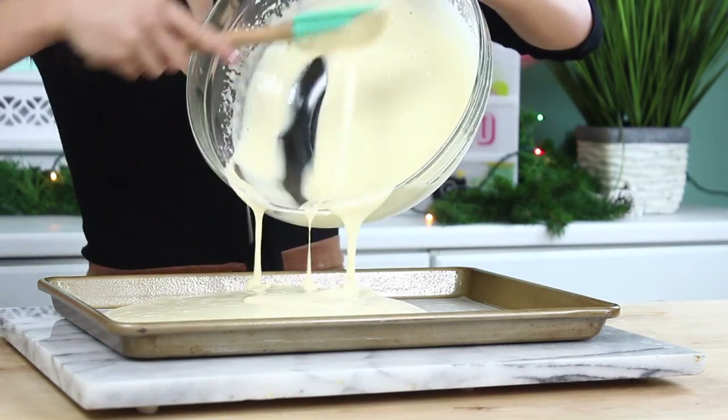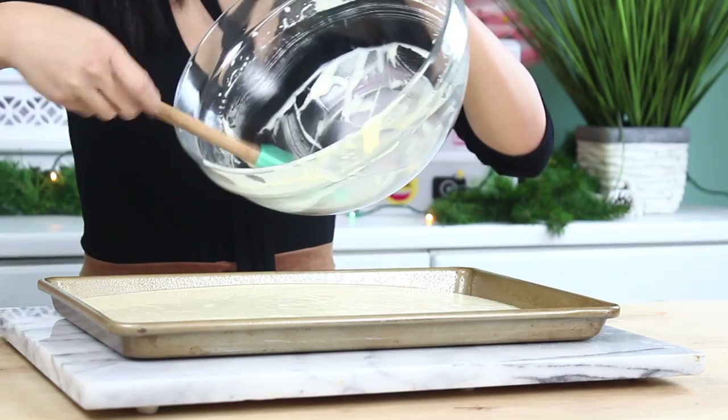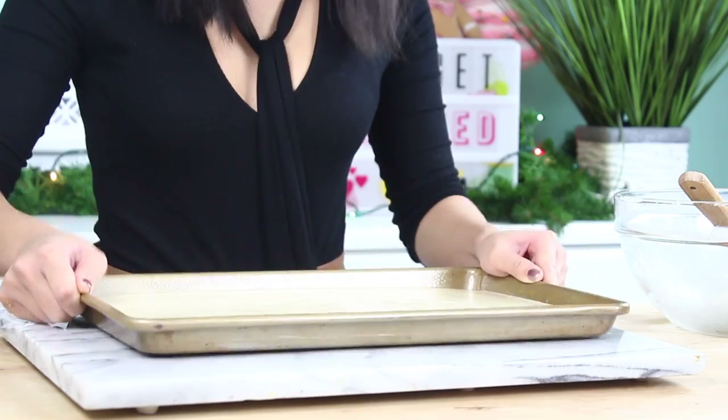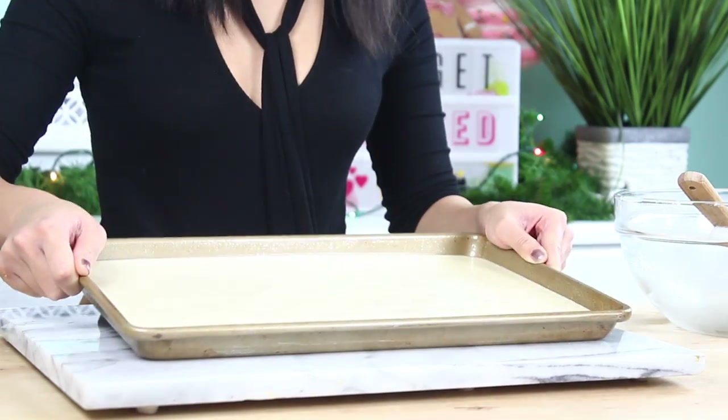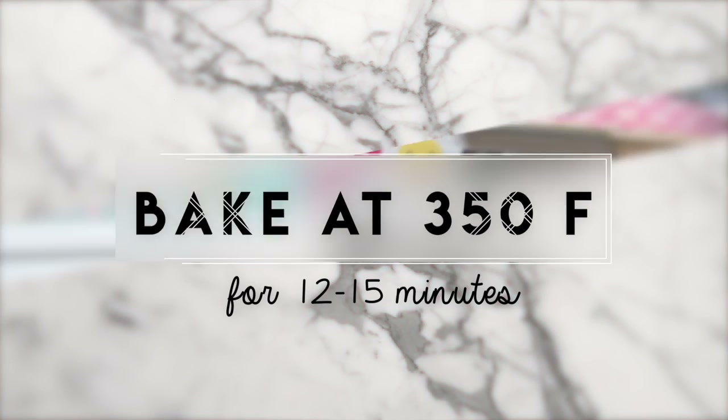Now we're just going to pour this into our prepared pan. This is just a 15 by 10 inch baking pan and I've just greased it and lined it with parchment paper. Now I'm just going to go ahead and tap out those air bubbles. And we're going to bake this off at 350 for about 12 to 15 minutes, just until a toothpick inserted in the center comes out clean.